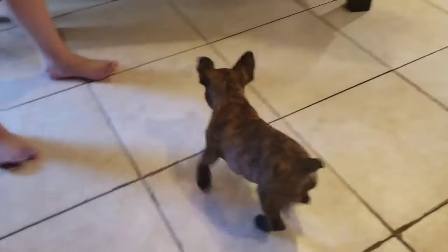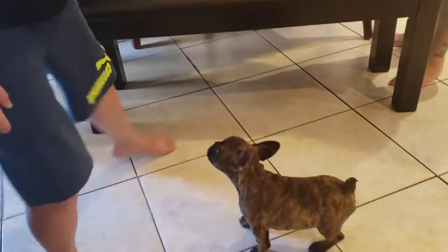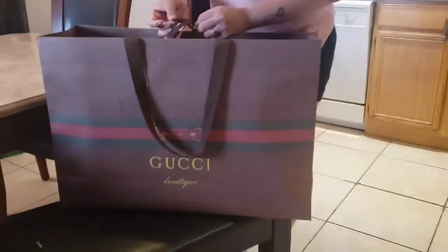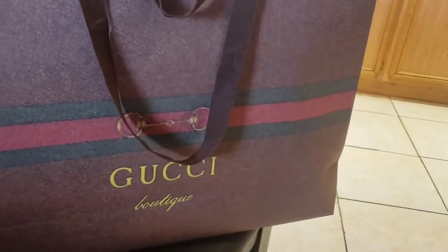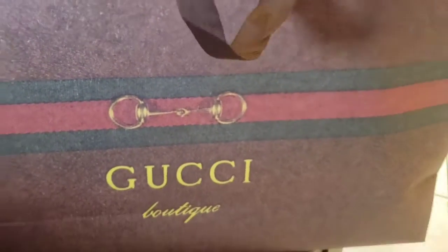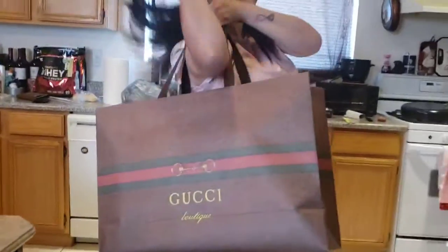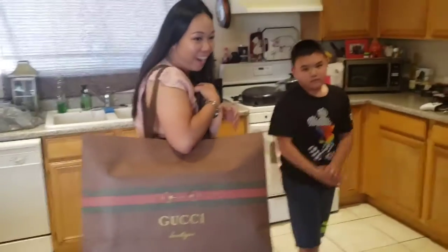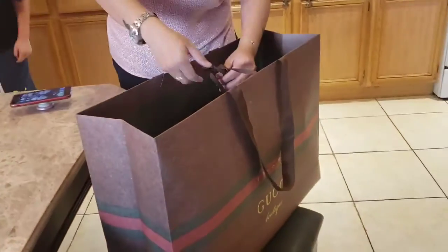That's my master. Where's my master going? It's like a bag, yeah, it's like this. Oh yeah, holy cow. That's a big bag, I wonder what's inside here. Oh yeah. Are you gonna open it? Yeah, I'm gonna open it.